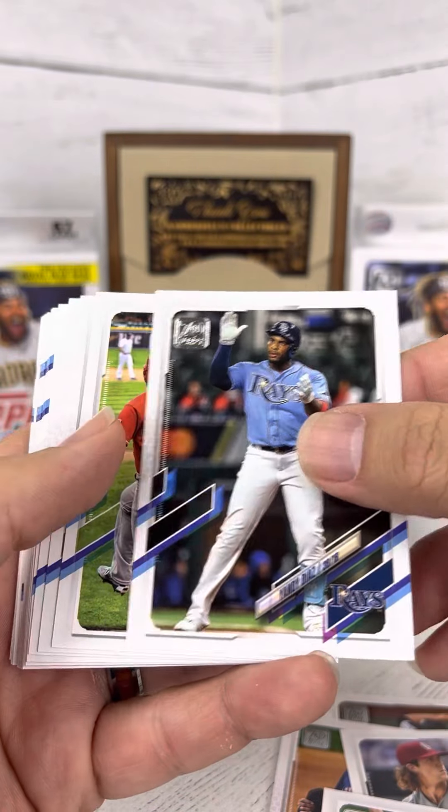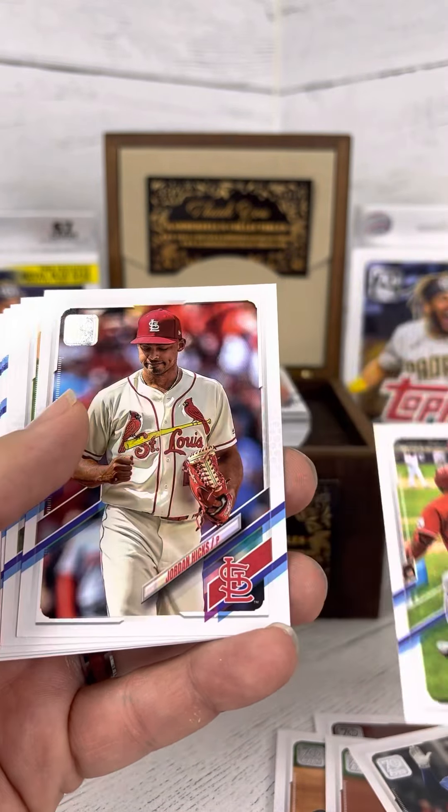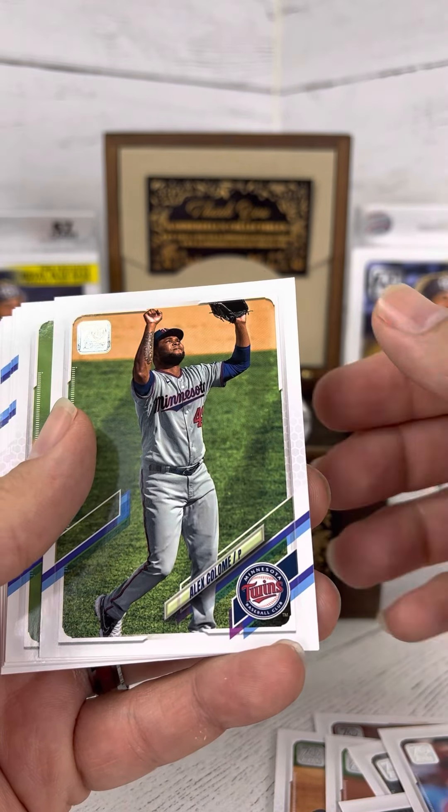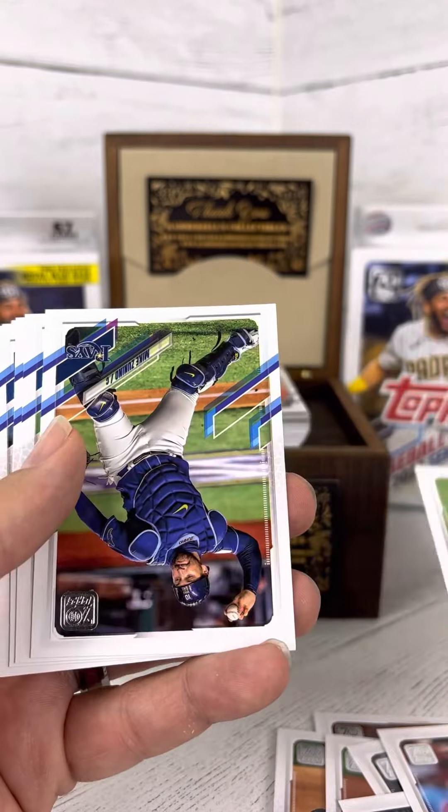I'm not sure what the best cards are that you can pull from this one, but I'm sure there are several autographs and royal blue base cards that are in here as well, from what I believe.